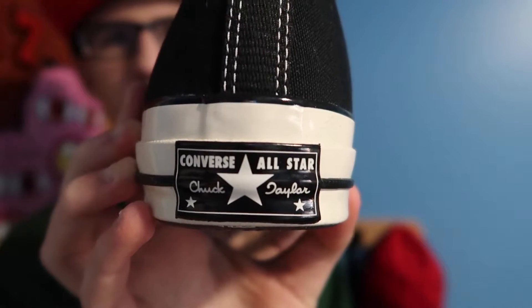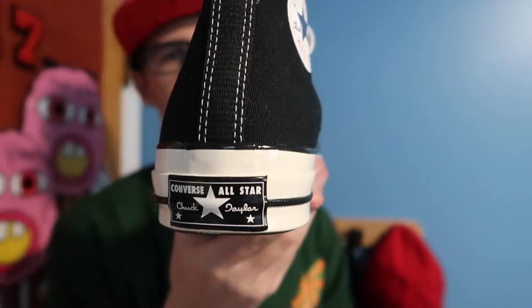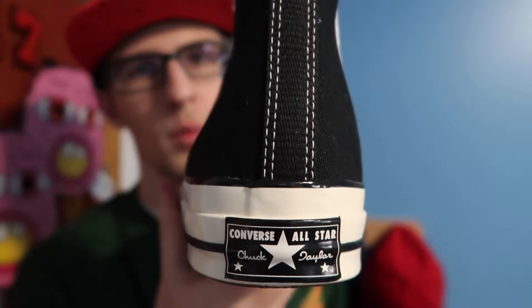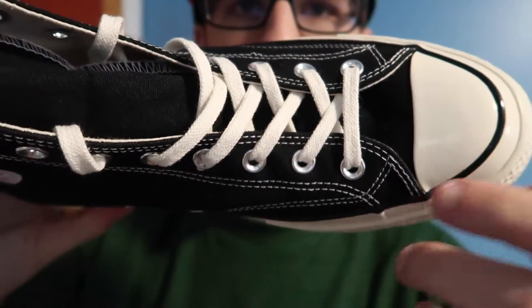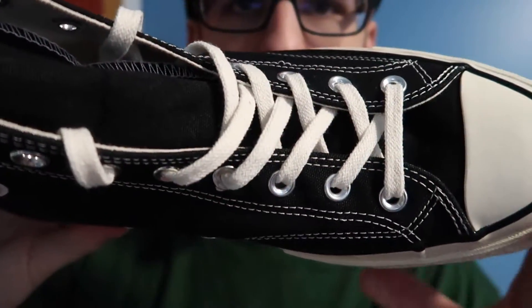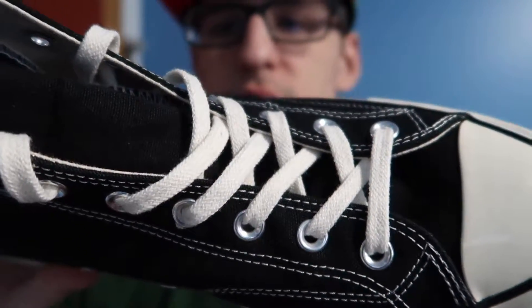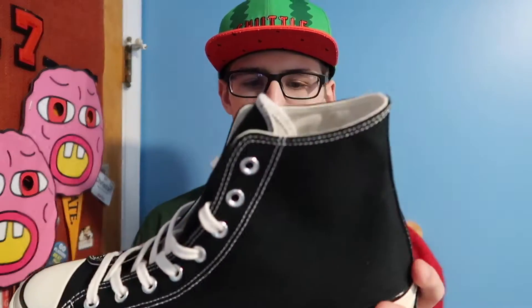On the back you're going to have a different logo — this is supposed to be more reminiscent of the original one. The regular Chuck Taylors won't have that logo; it's more of just a normal Converse logo on the back. The last two things: the laces are a lot thicker — they aren't the thin laces you see with typical Vans or something. I really like the laces on these. Also, these do have stitching here, which you won't see on a regular pair of Chuck Taylors.